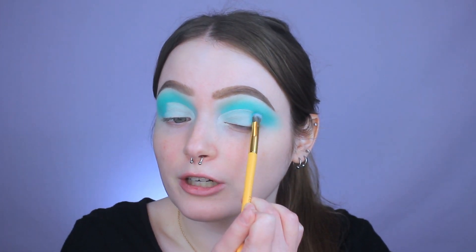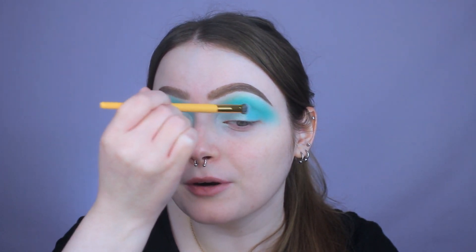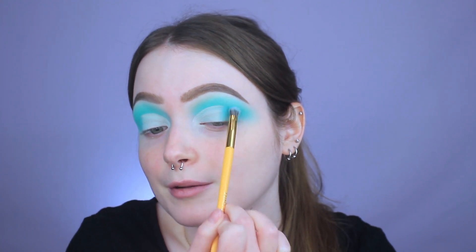So I just waited a little bit for that to dry down. Now I'm just going to feather the edge a little bit better. I'm going to go in with that blue matte on this tiny little shader brush from Luna Magic and press it right on the edge, pressing it in to make sure it's all up in there and not disturbing anything underneath.